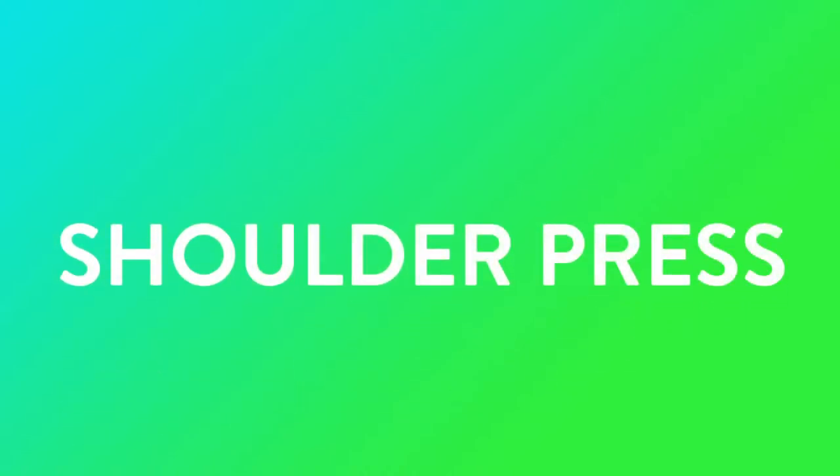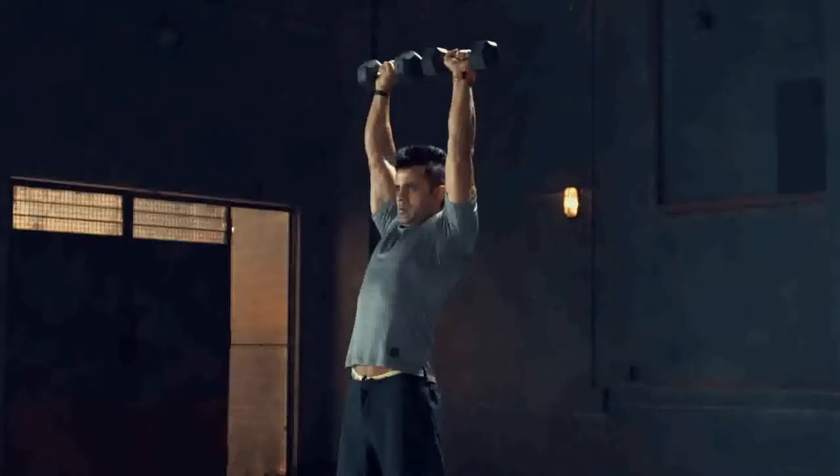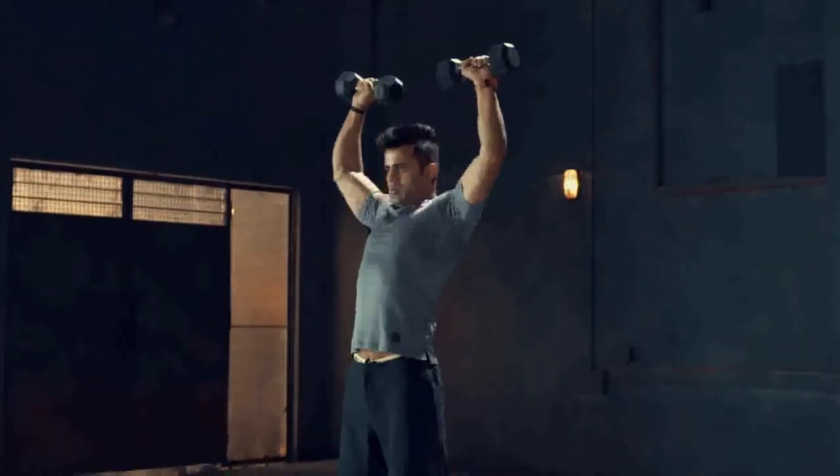Shoulder Press. A shoulder press mostly works the anterior deltoid at the front of the shoulder.